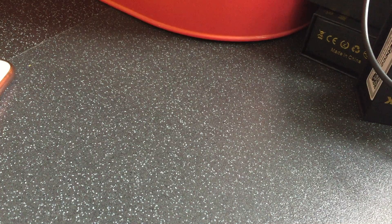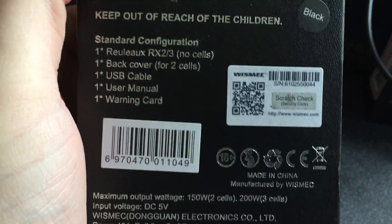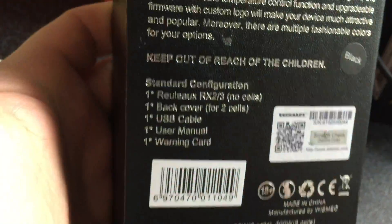Okay, this is a faulty RX23. Let me just see — here is a serial number. I'm not sure, I assume that's a serial number.